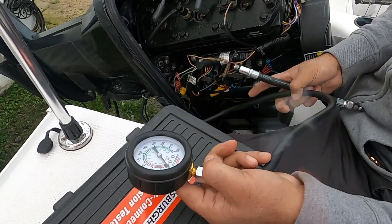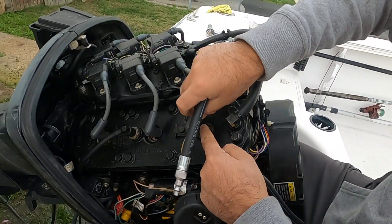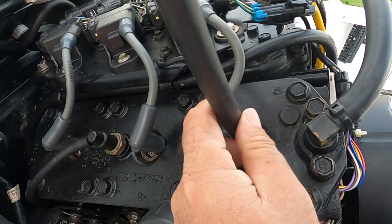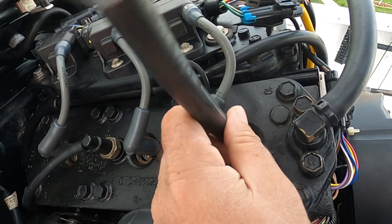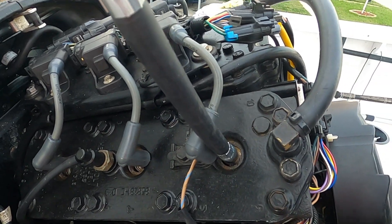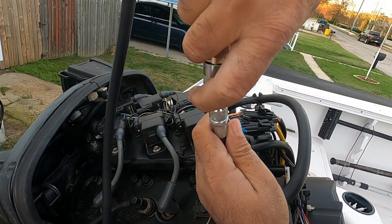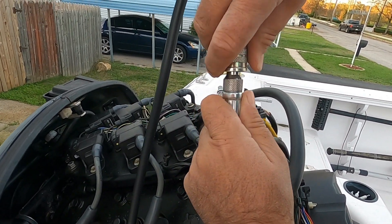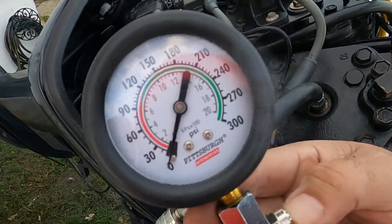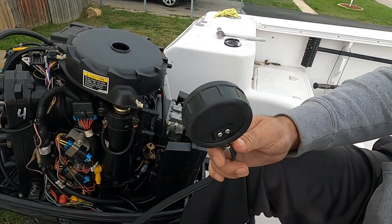So this is our kit, and all you've got to do is take this and put it where you have your spark plug, then you connect this part like this. Make sure there's no pressure — this here relieves the pressure. Then you can have somebody crank the engine for you and you can test the pressure.